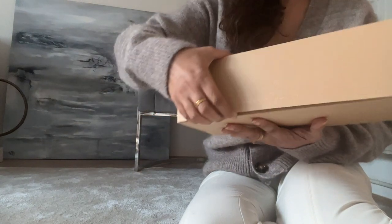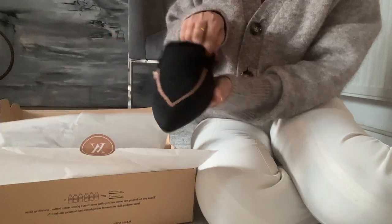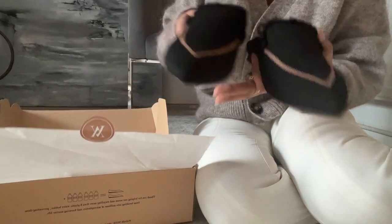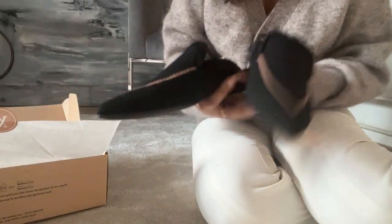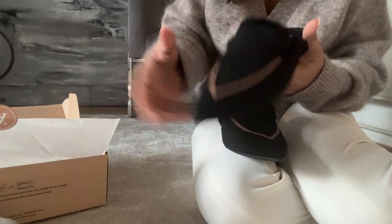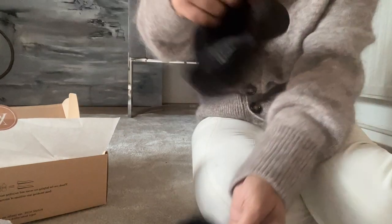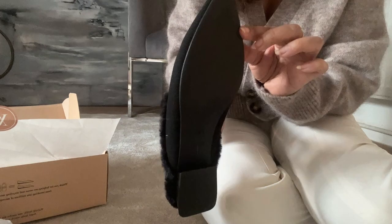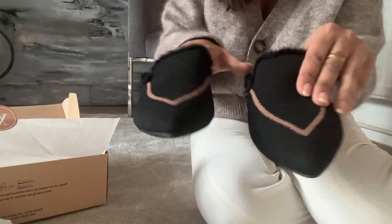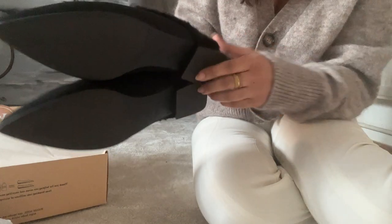Now for the last pair — these are called the Pointed Toe Heeled Fluffy Mules, item 6802, and they come in three different colours. I got the black, but they also come in a rich grey and a coffee brown. I went with black because I already had creamy colours in the other two. As soon as I put my hand inside them — oh my goodness, it feels like little woolly socks. They're so warm inside; I wasn't expecting that. I thought because of the price the fur would just be around the edges, but I was so wrong — it goes all the way in.